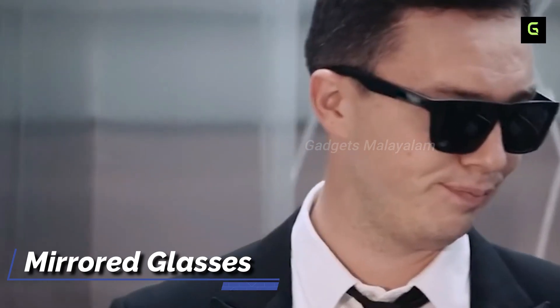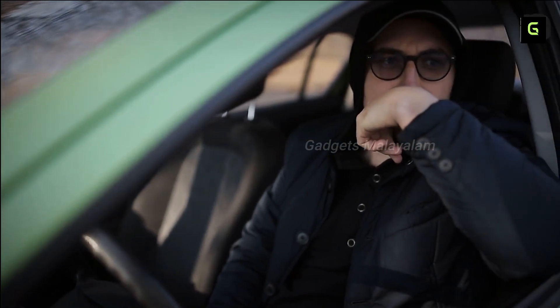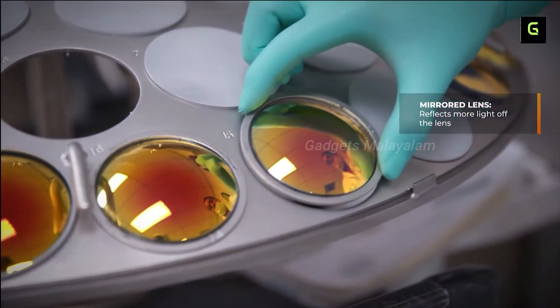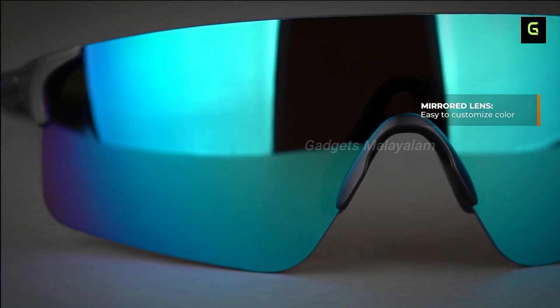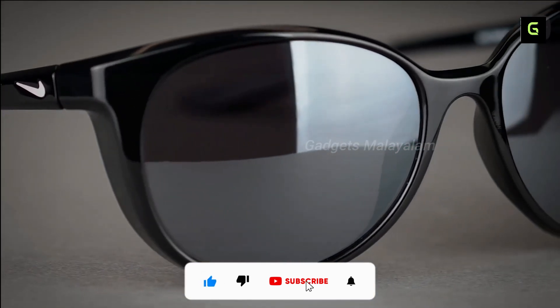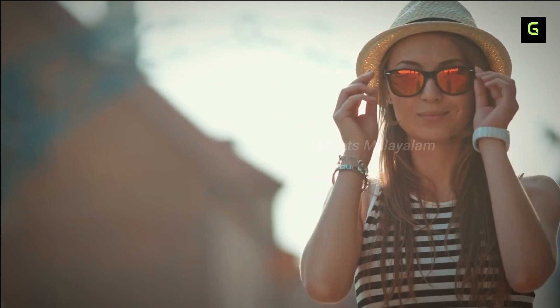Mirror Glasses — guys, if you want to know how to use tinted glasses for secret agents. He is wearing cool looks. Mirrored glasses are a good type of sunglasses, but there is an added advantage. If you are looking for extra safety, it is a perfect gadget, friends. Mirrored glasses — if you are looking for a cool eye, it is a perfect gadget.